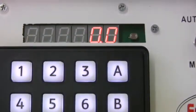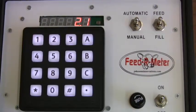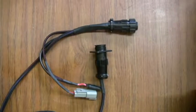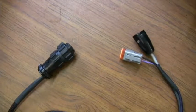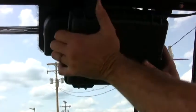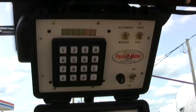Now let's install the control assembly. The control assembly is made up of the controller, control harness, flow harness, and power cable. Using the magnetic mount, position the control assembly in a convenient location easily accessible to the operator.